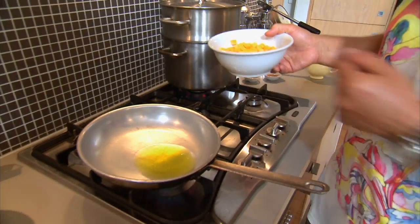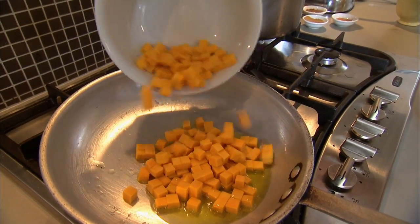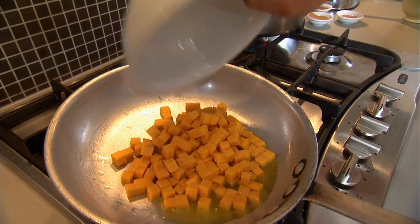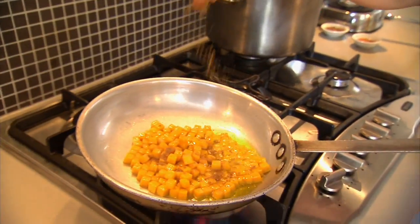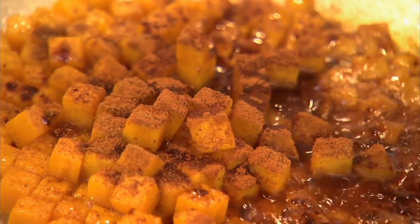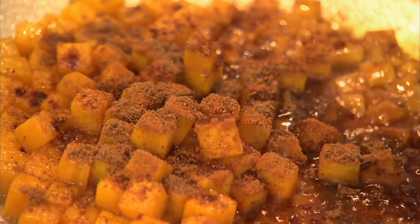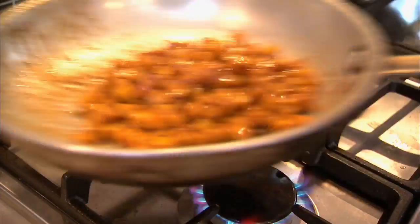Diced pumpkin, hot oil in the pan. Let the pan heat up before you add the oil because then you need less oil. Always toss the pumpkin before adding the spices, otherwise you'll burn them. A little bit of cumin, cinnamon — very Moroccan — and ground coriander, very different to fresh coriander. Tossing, not even looking. That is like taking a magic carpet ride to Morocco.